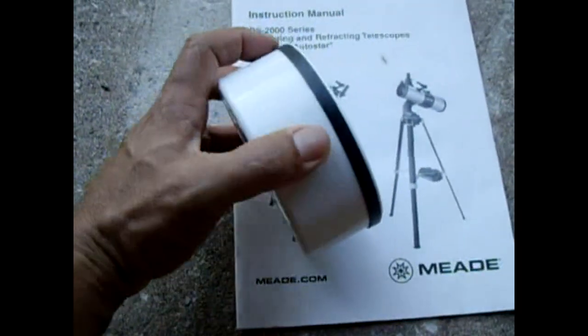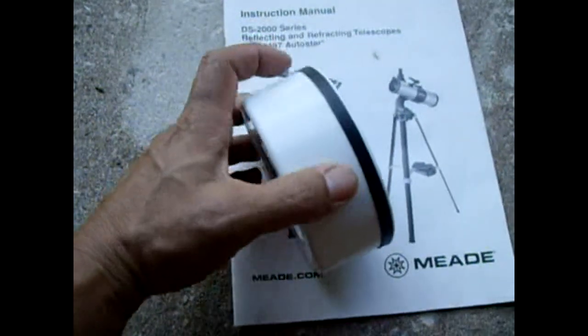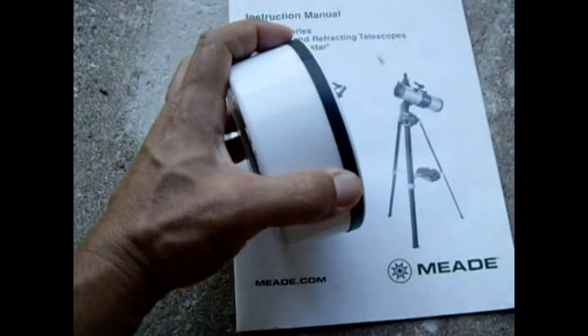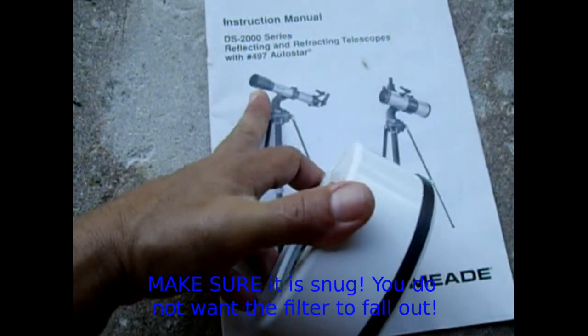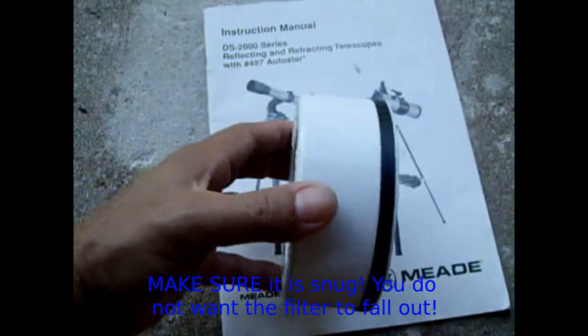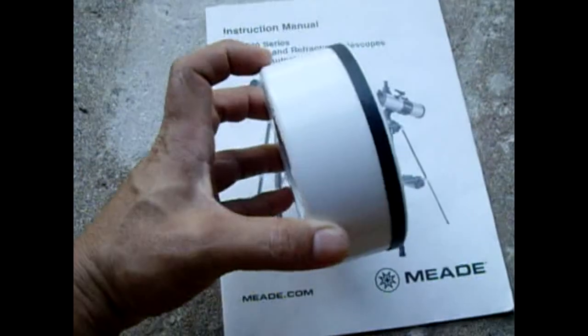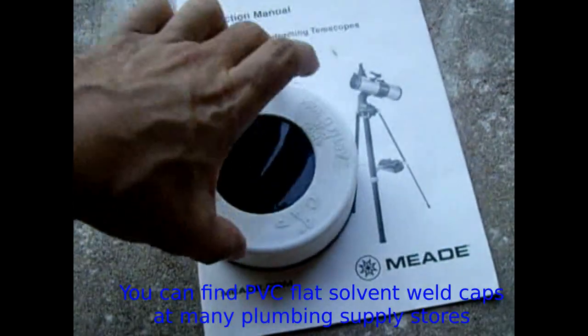To make it fit snug, I put a band of black heavy-duty tape — it's very thin and doesn't peel off. That just takes up a little bit of the play so when you slide it inside the objective lens end, it'll grab tight and won't wobble around or fall out. I push it maybe an inch and a half in and leave about a quarter of an inch sticking out so you can grab it and slide it back out.